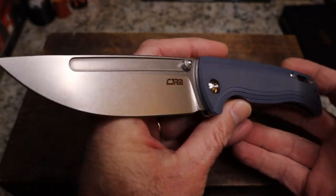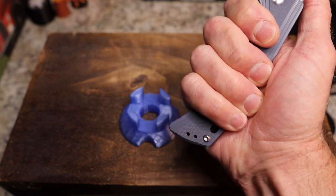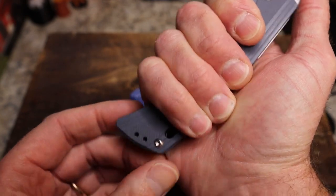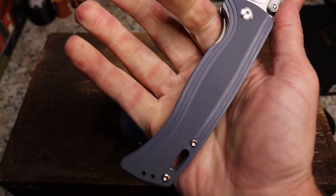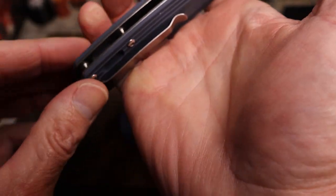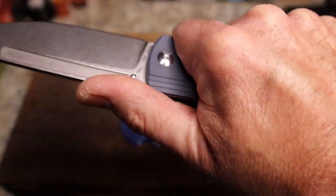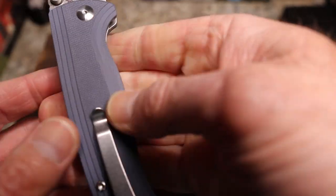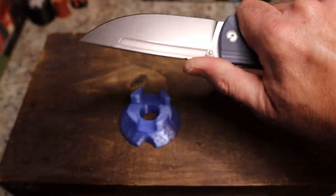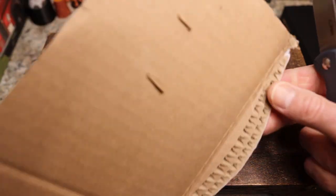It is a four-finger knife all day long. You have a nice guard and a solid back end of the handle, and a great swell in the middle. I do feel this clip right there but it is not at all close to being a hot spot. The chamfers here are really nice, and you've got this great jimping — it is a cutter.